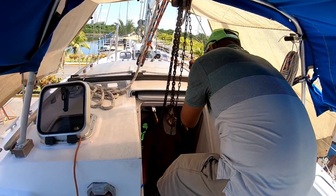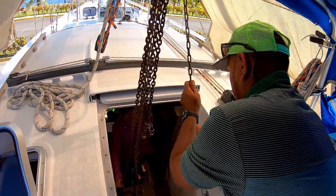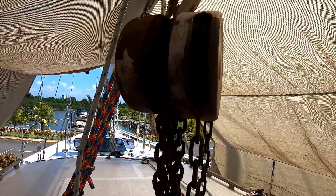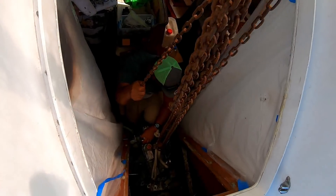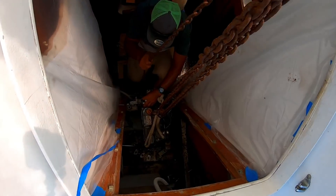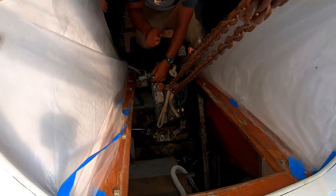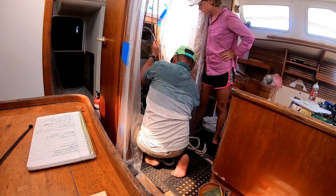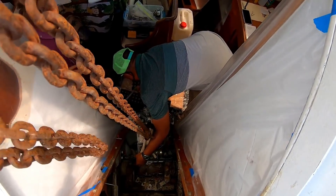We attached a pulley system to the boom to slowly lift Janet and swing her forward. You may be wondering why we don't just use this system to get the engine out of the boat entirely. Essentially, it comes down to not wanting to hang a dead weight from the boom off the side of the boat, while on stands 10 feet above the ground. Physics is not really on our side, and if you YouTube a video of this being done in the water, you'll see just how much it moves a boat.